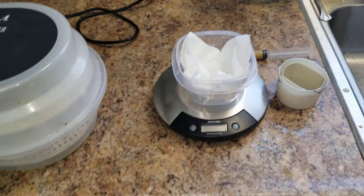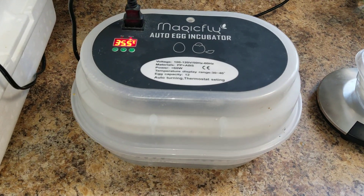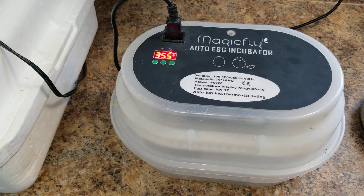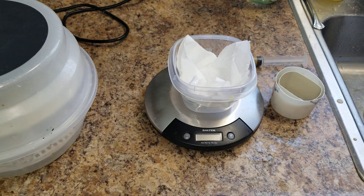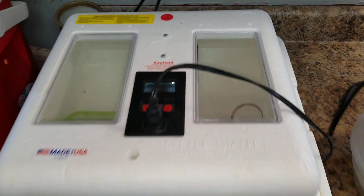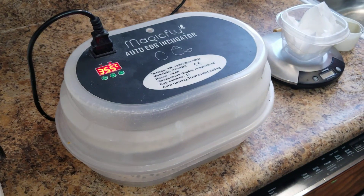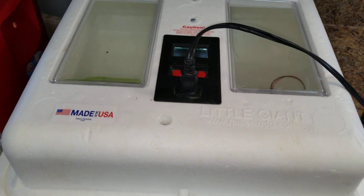I have my scale. I weigh everybody all the time just to make sure — that's one of the first signs if a bird's not taking on weight or something like that. So when I feed them, I always try to weigh them. And then I have my little bit bigger brooder, and I've got a couple babies in here right now.